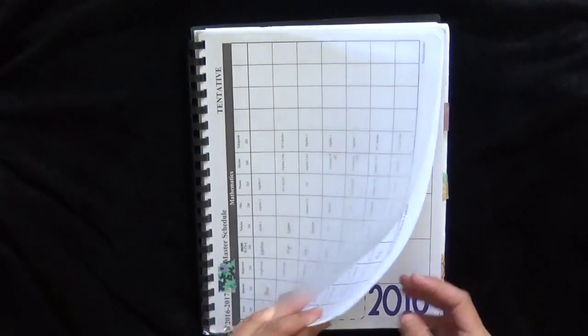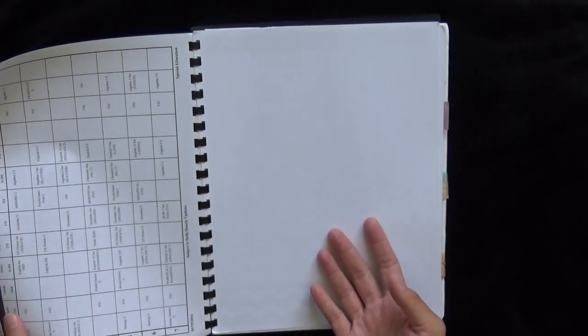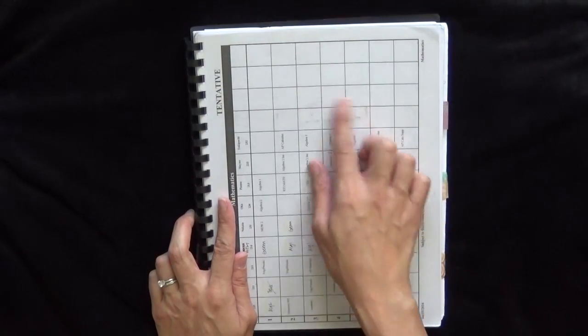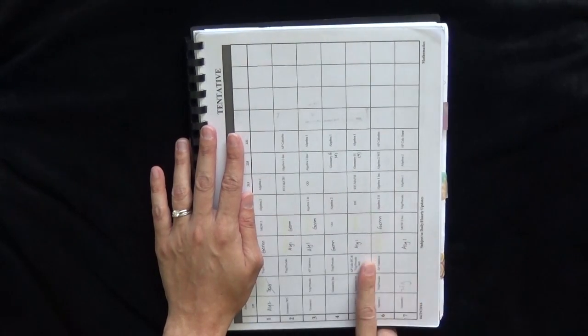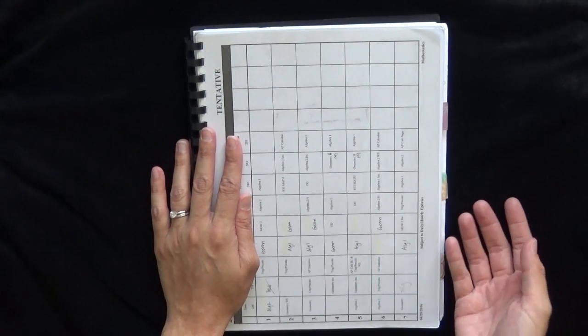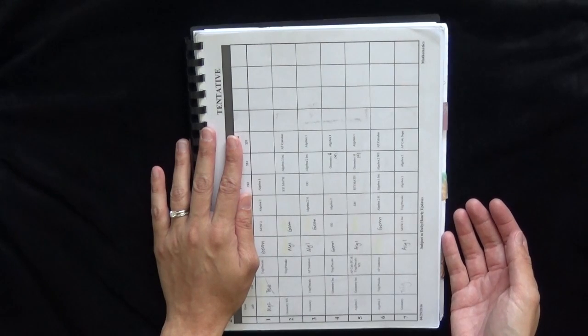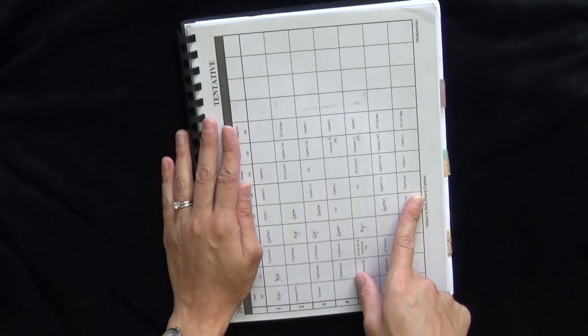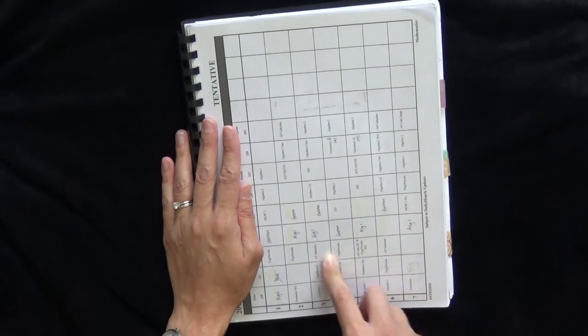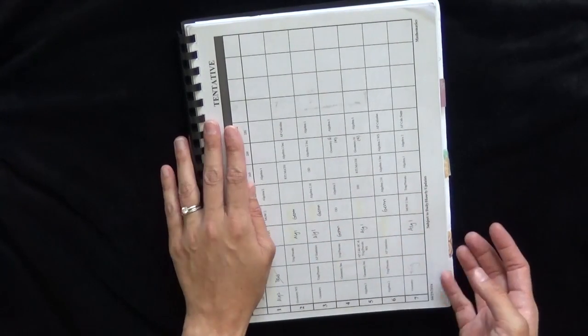I usually have a cover nicely printed, but this past year it was a hectic year so it was actually a blank page. I decided to throw in the lines of my department — the courses my teachers are teaching — because I am the department head. I have been for a couple of years, so this gave me a good idea of when people are off, what classes they're teaching, and when they're teaching them so we can have collaboration.